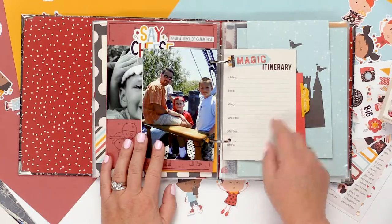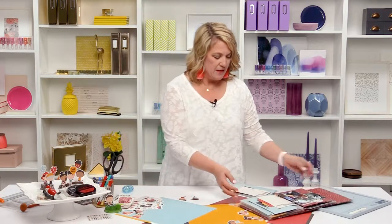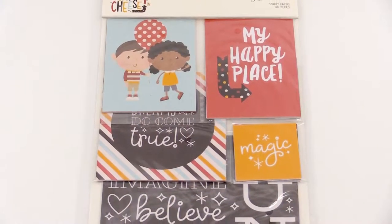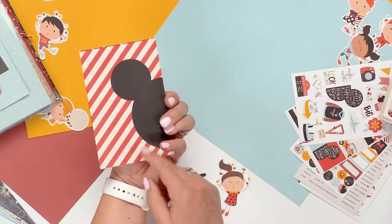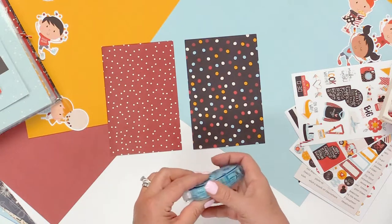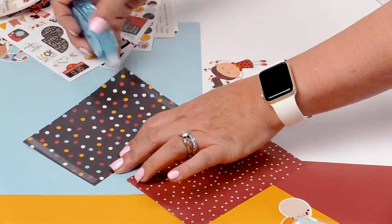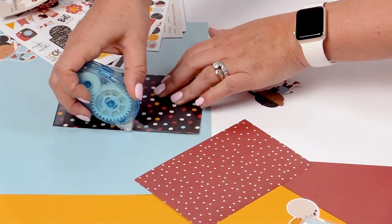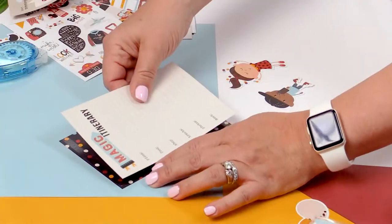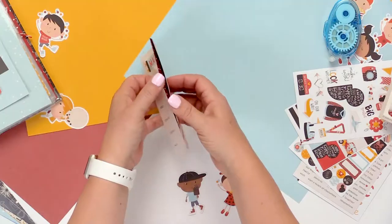The first thing we're going to do is make a little pocket out of some 4x6 cards. Let's grab two 4x6 cards — the cards I'm using here are from the Say Cheese 4 Snap cards — and I'm going to adhere them together so I have a front and a back, but I don't want to adhere the entire card. I'm going to apply my adhesive, my tape runner, to the top and bottom and to the left side, but keep the right side and the whole inside open so it will be a pocket.